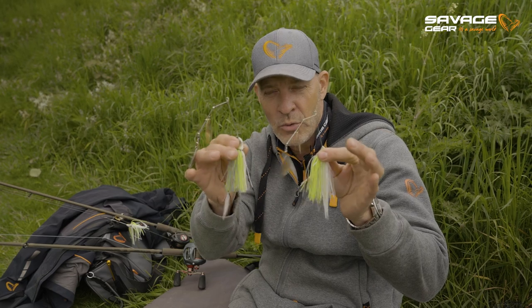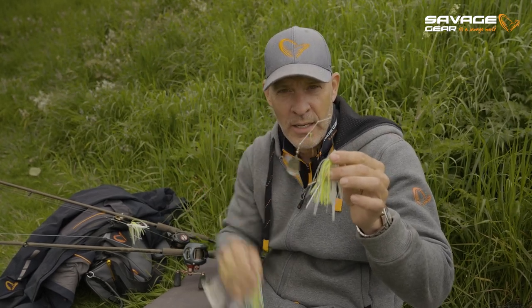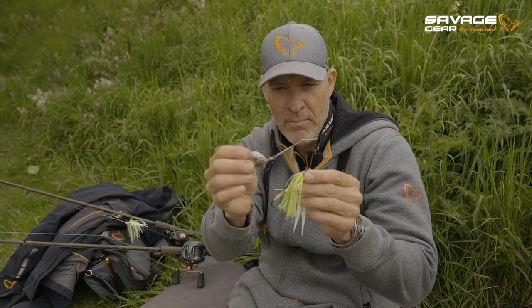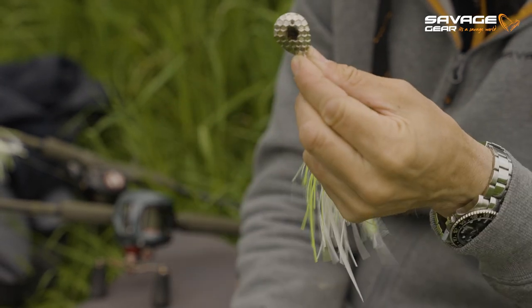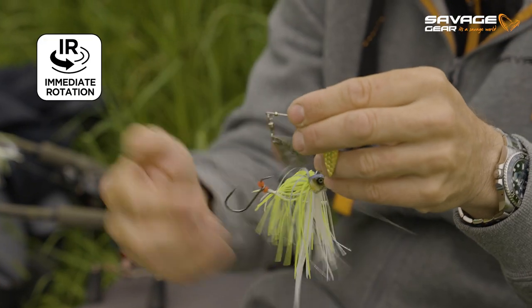We made some cool upgrades on this legendary spinnerbait for pike fishing. The first thing we did was thin down the blades by punching hexagon shapes into the blade. So they're super thin and they rotate immediately. They've got this great flash in the water, also on the drop.